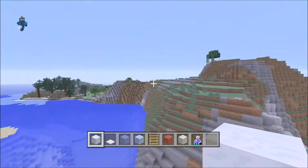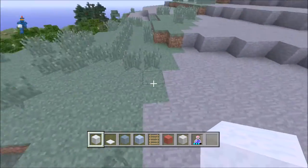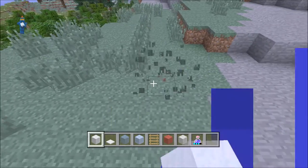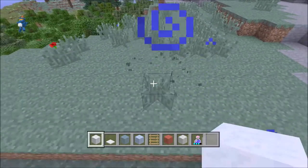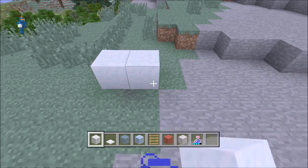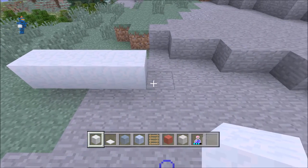First things first, we're going to want a snow castle. Who doesn't want a snow castle in the world when it comes up to Christmas? What you want to do is make a 9 by 9 square.